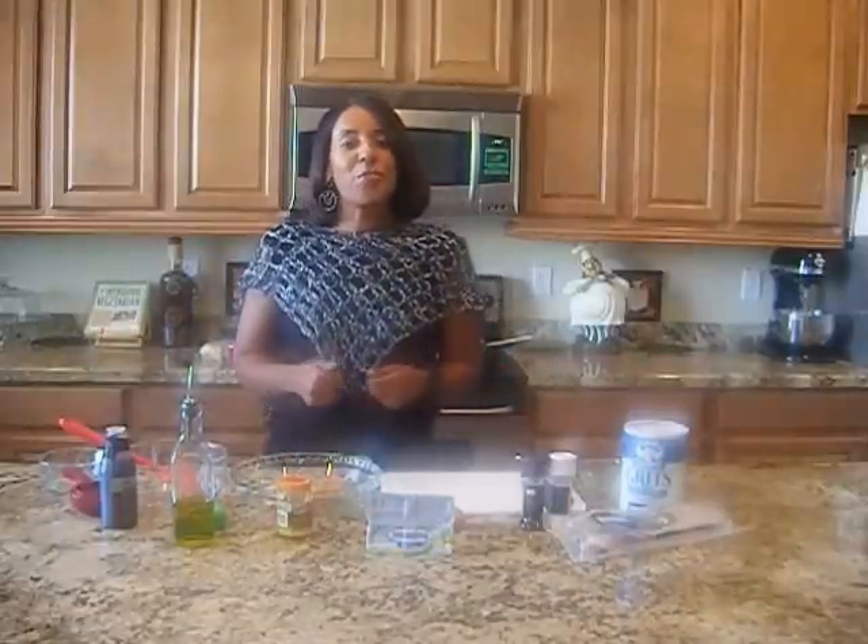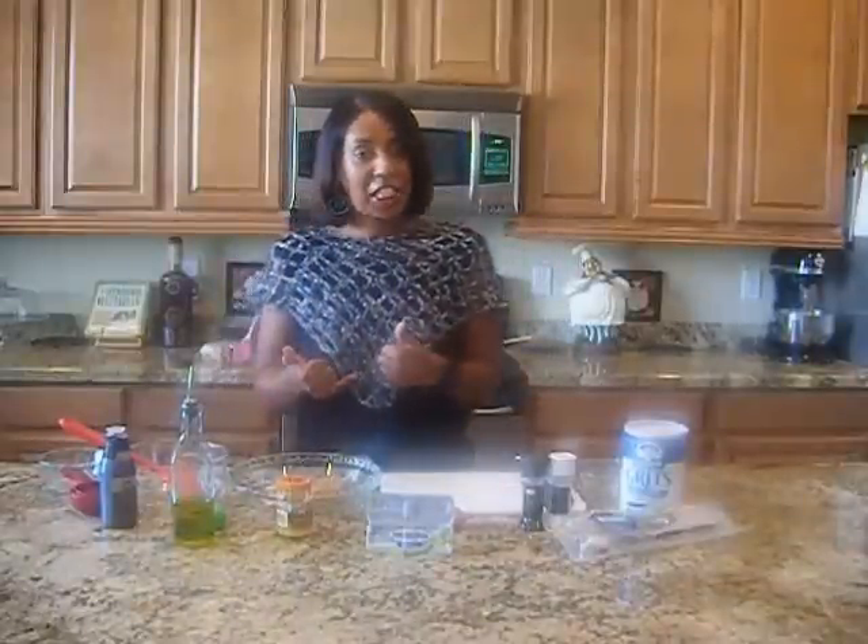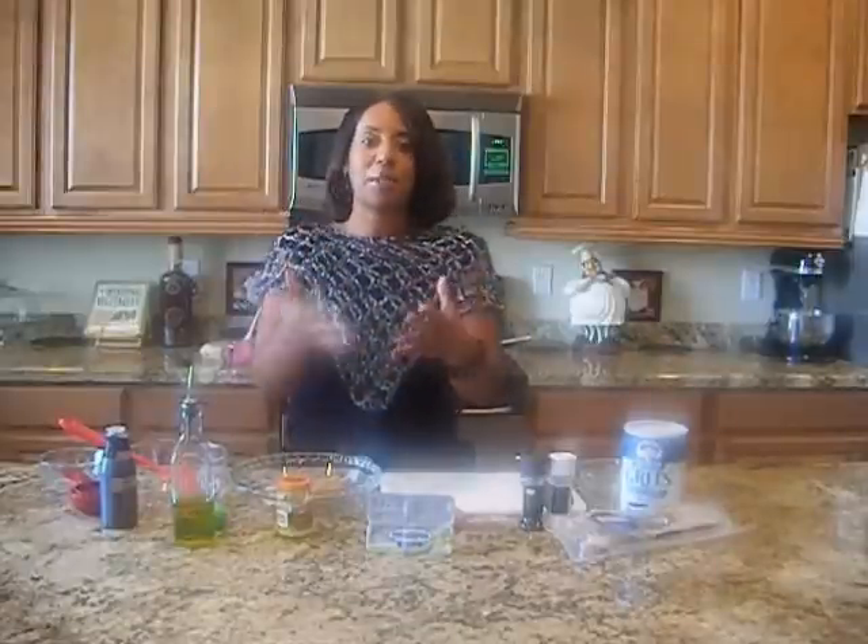Hi everyone, Stacey Palma here from Phoenix, here to show you an entree recipe. Now, this entree involves chicken, and yes, I know there are a million ways to make chicken. So here is your million and one way — one more way, and I'm going to give it to you.